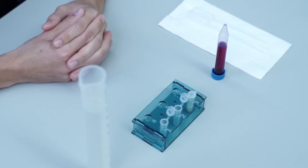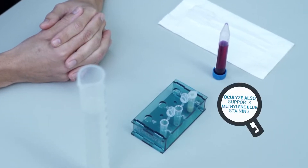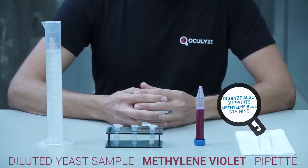In order to determine the viability of the yeast, it must be stained. We recommend using methylene violet. Here is what you'll need for staining.